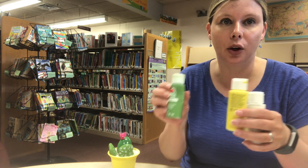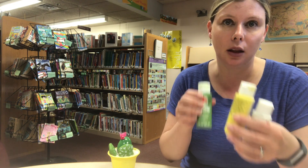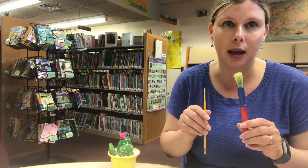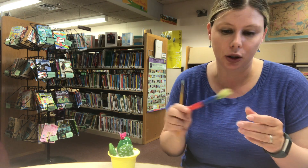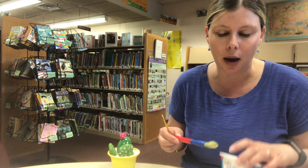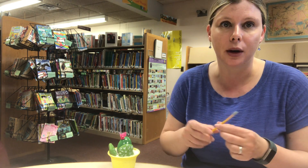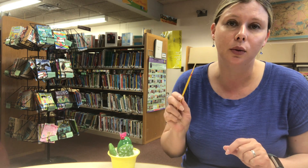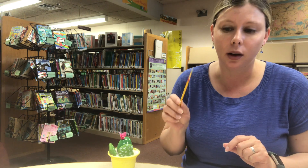You will need paints. I've chosen acrylic paints in green, yellow, and white. You'll need brushes for your paints. I like a large brush to do the base coats on the cactus rocks as well as the pot, and then a smaller paintbrush for the details.